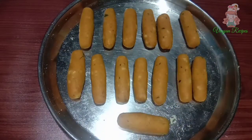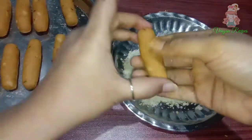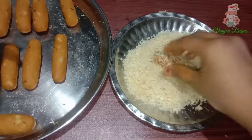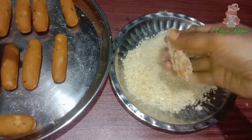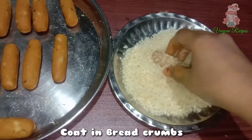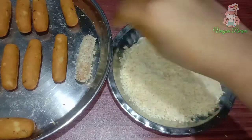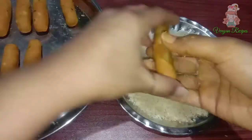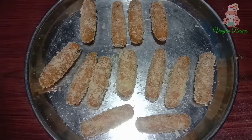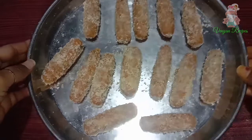Place the shaped pieces on a plate. Roll them in a smooth sheet of breadcrumbs and coat them in the opposite direction as well. The snacks are very crispy and the bread crumbs coat nicely. Put them on a plate.